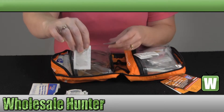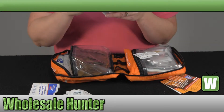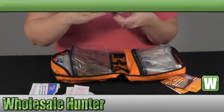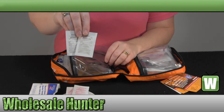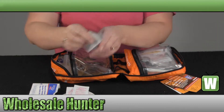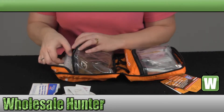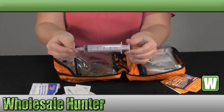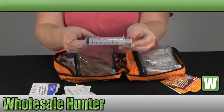You have two packs of 200mg ibuprofen, a pack of aspirin, your allergy medication, and two packs of diarrhea and nausea medication. And here you have your 25cc syringe with an 18 gauge irrigation tip.